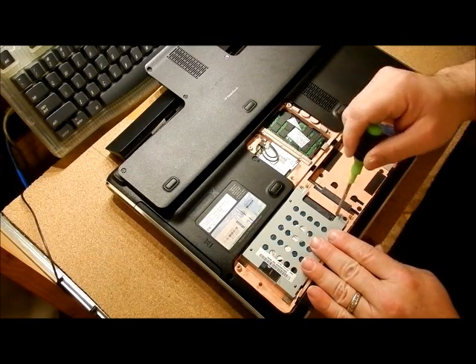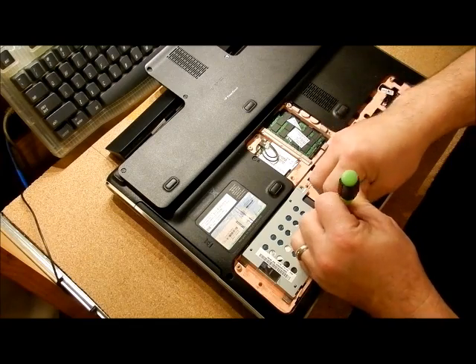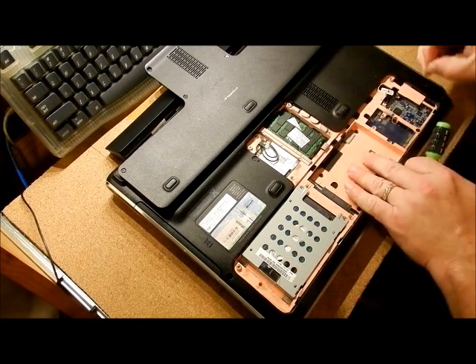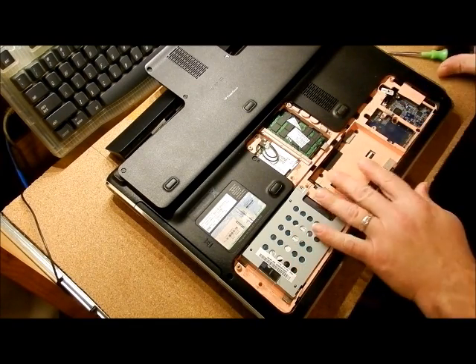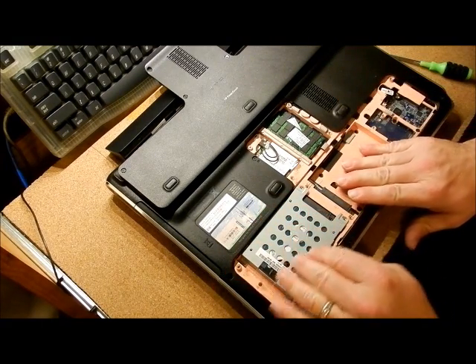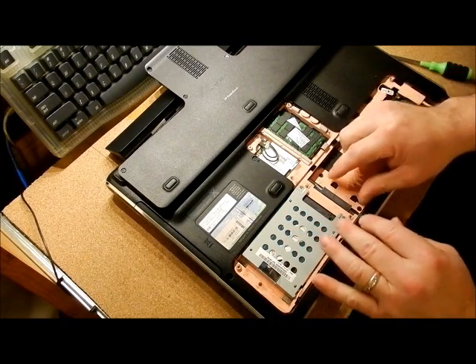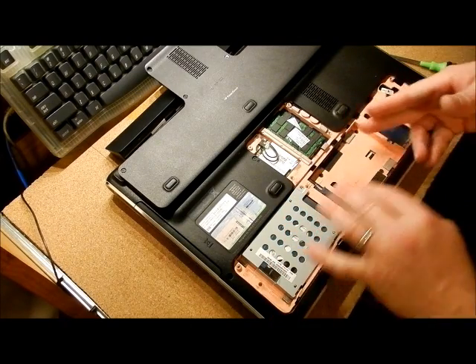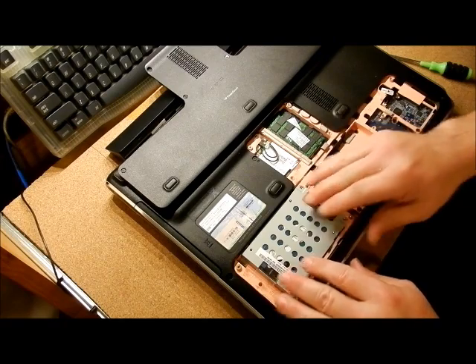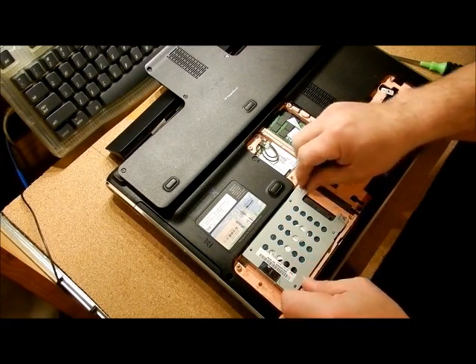This is the hard drive — there's normally two screws in here. A nice thing is this model allows you to have two hard drives. If you have a computer that can take two hard drives, you need to get another tray to put the hard drive in. Don't just put the hard drive in and try keeping it in with erasers and stuff — get a proper tray.